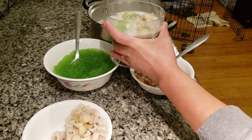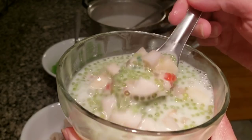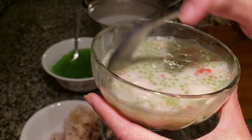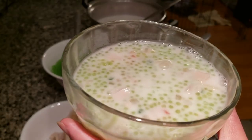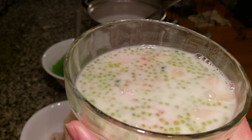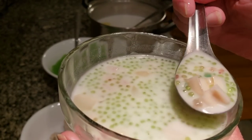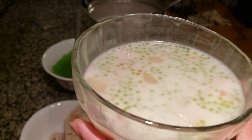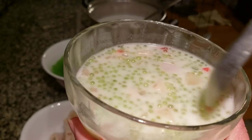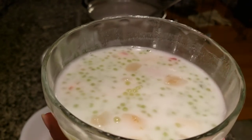You can eat this warm or cold — I like mine warm. Look at that, beautiful! Let me have a taste. Mmm, sweet, crunchy, nutty, delicious! This is a good warm dessert for a cold night like tonight — tapioca dessert with lotus root and water chestnut. Thanks guys, see you next time, bye!